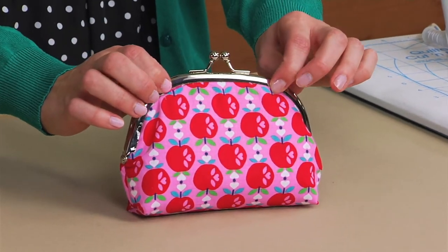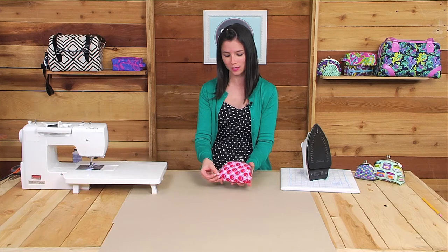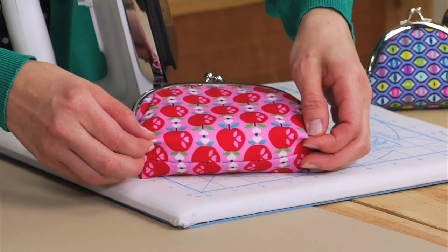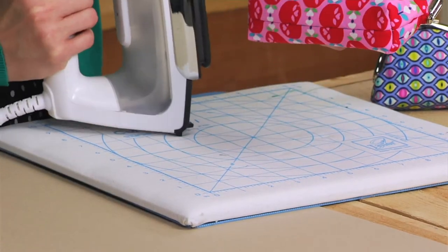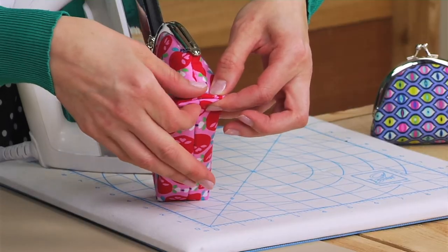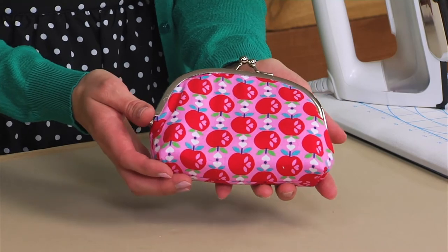When you're finished, you have this cute coin purse. Take your iron and press the bottom edge to give it a nice boxy shape — just pinch in the corners, make a straight line with the fabric, and give it a good press. Do the same thing on the other side and for the side edges — pinch the corners and press. And your coin purse is finished! This is great for gifts, holidays, teacher's gifts, whatever you can think of. They're fast and easy to sew and put together.